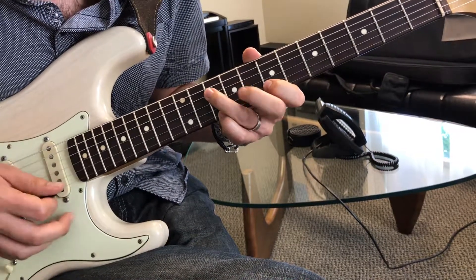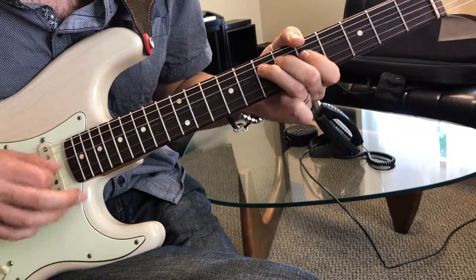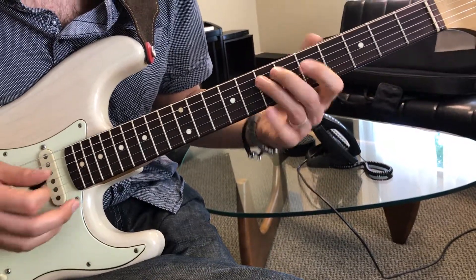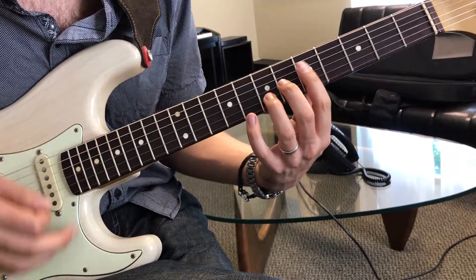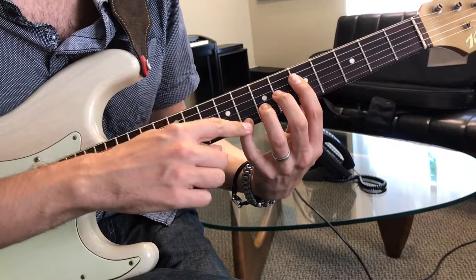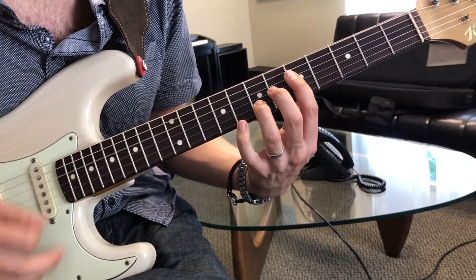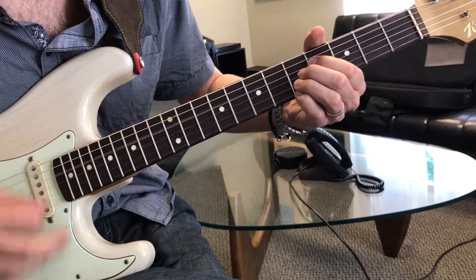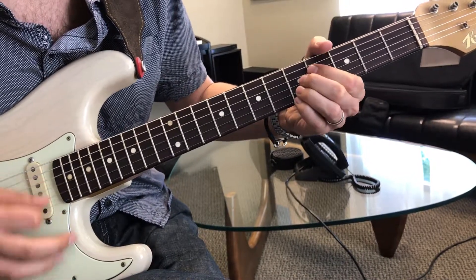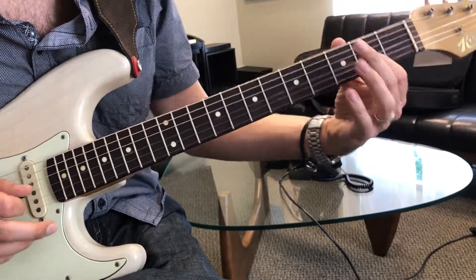Do the same thing over the IV chord. And then you can just hit that A chord, lock it on the pentatonic scale, or even play an A13. And go from the C of the pentatonic scale to the A. And over the IV chord, hit that D9, and then use this position to the A pentatonic.